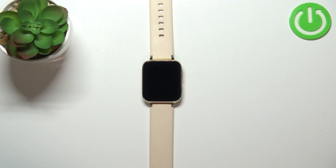Welcome! In front of me I have a smartwatch DT93 and I'm going to show you how to factory reset this device by using the system settings on the watch.